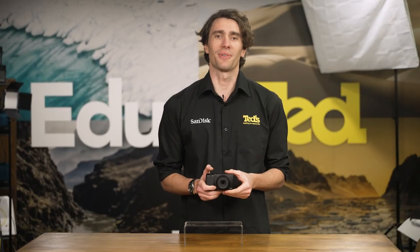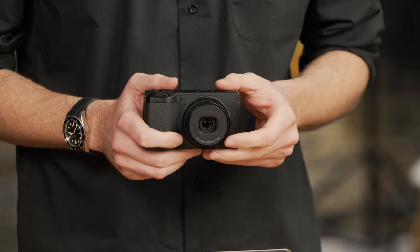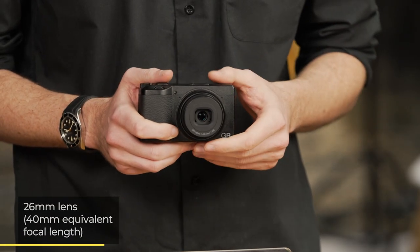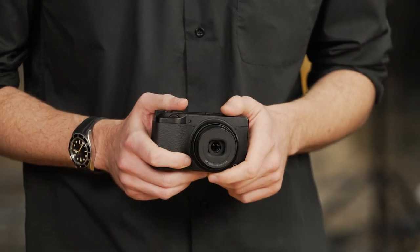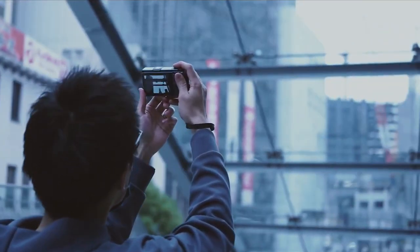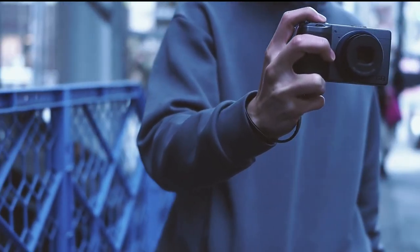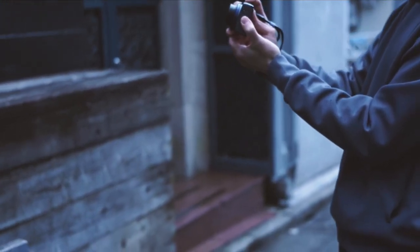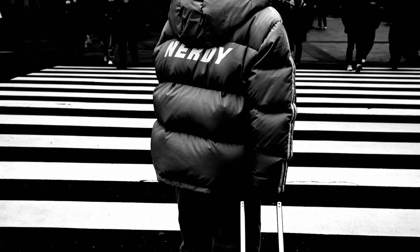At the front of the Ricoh GR3X resides a 26.1mm fixed lens, which equates to a 40mm equivalent focal length, which is considered normal in photographic terms. Like the lenses found on the original film models, this lens is a versatile fixed focal length, perfect for fitting in all of the details of landscapes and street scenes without too much time being spent on composition.